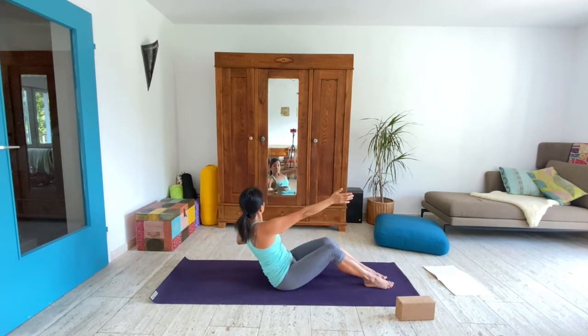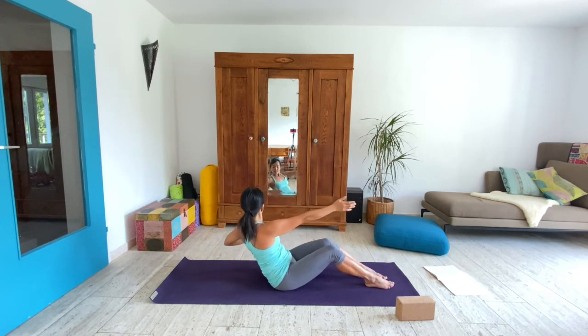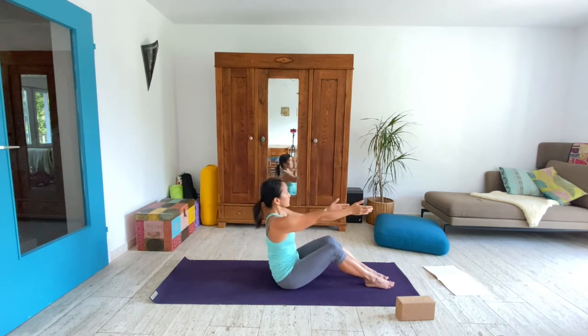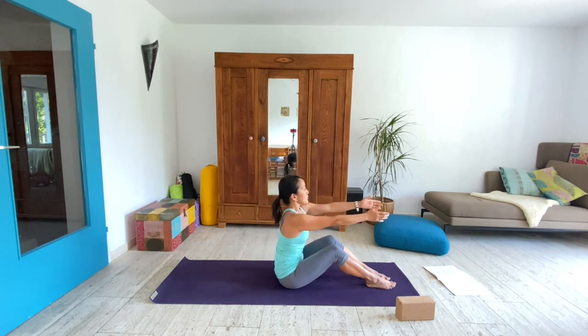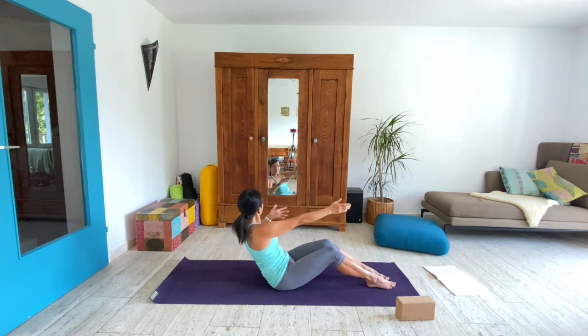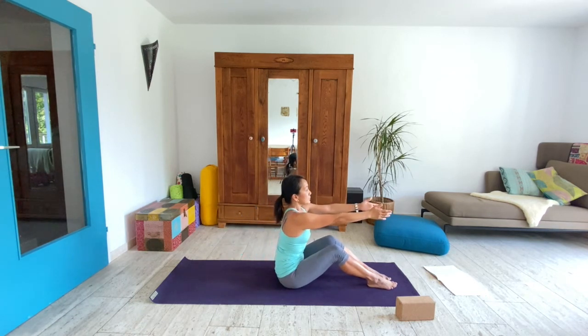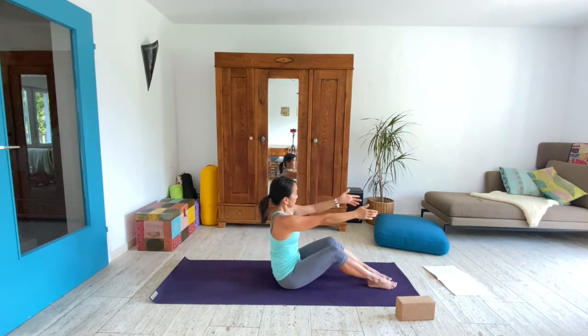Lean back. Left elbow reaches back and come up. Lean back, elbow back, lift up. Lift up, reach back. Come up. Twist, elbow reaches, lift up tall. Reach back one more time and come up to center.